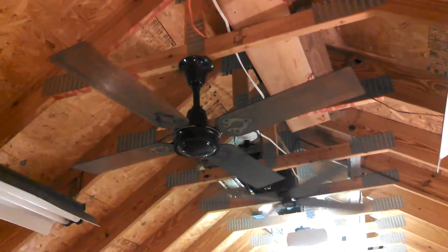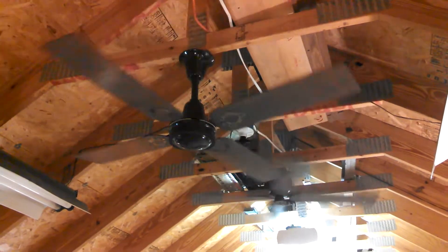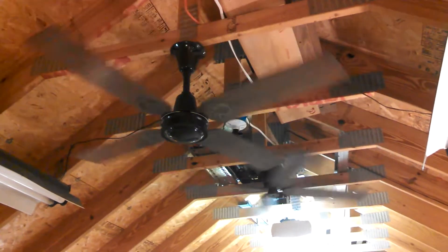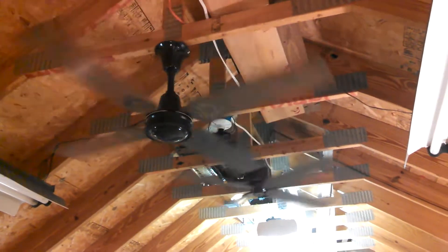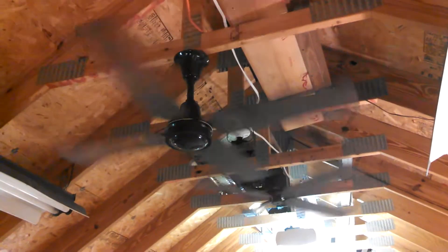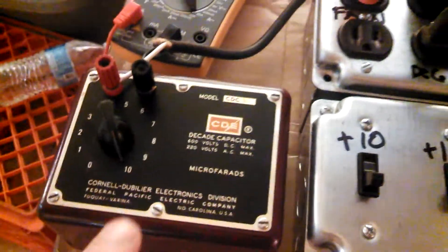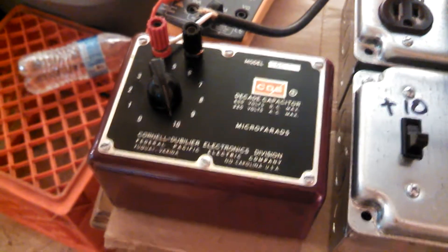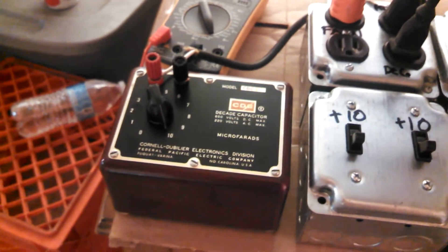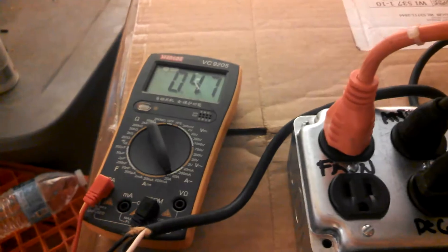Going up: 5 microfarads, 0.25; 6 microfarads, 0.3; 7 microfarads, 0.34; 8 microfarads, 0.39; 9 microfarads, 0.43; 10 microfarads, 0.47. So we're up to 10. I'm not sure how old this Decade Capacitor unit is — it predates the 70s, that's all I know. They still make them. This was just an eBay find and it had been tested; I didn't want to buy one that hadn't been tested in case the values were way off. So we're at 0.47 with 10 microfarads.